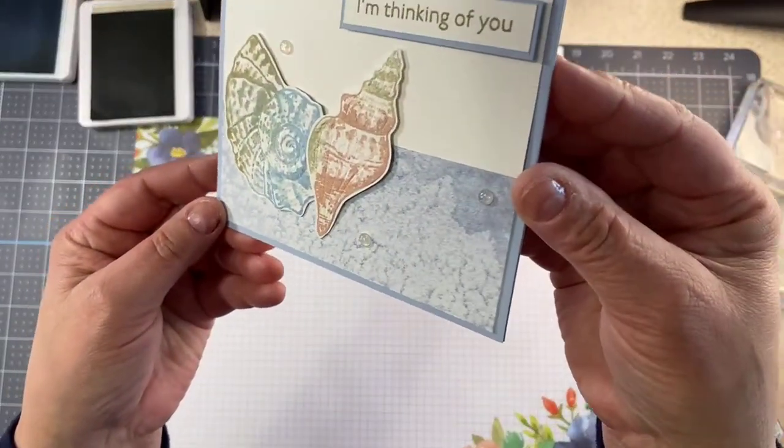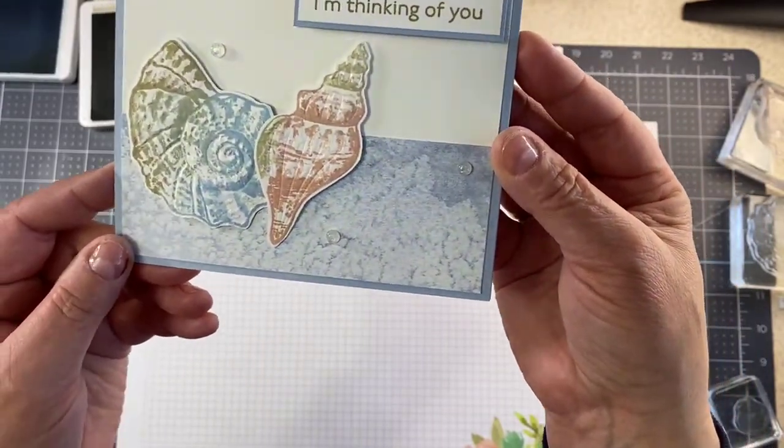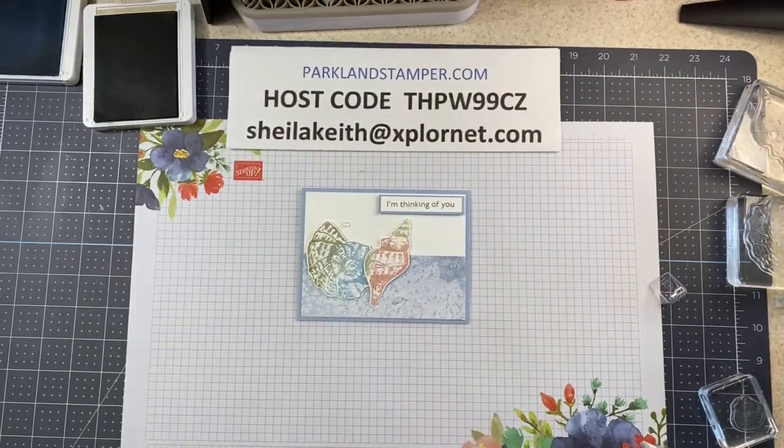And there we go. I don't know if you can see the shimmer there or not — there you go. So that is my card for you today.